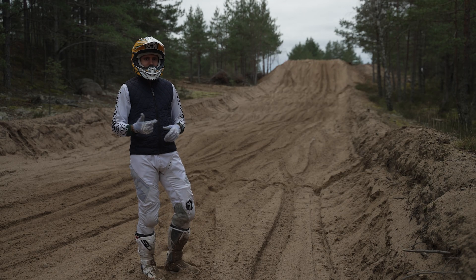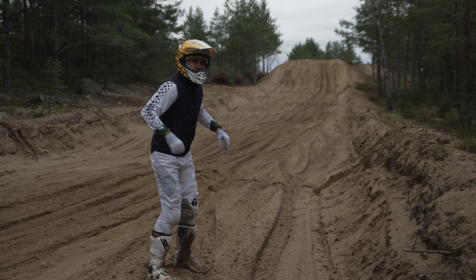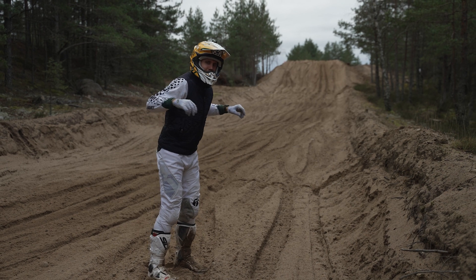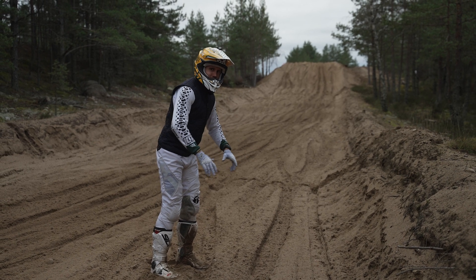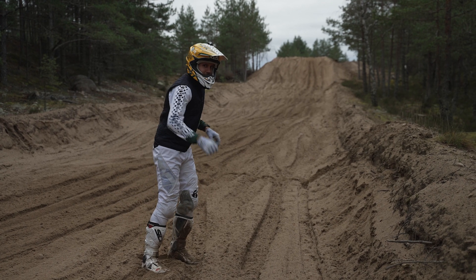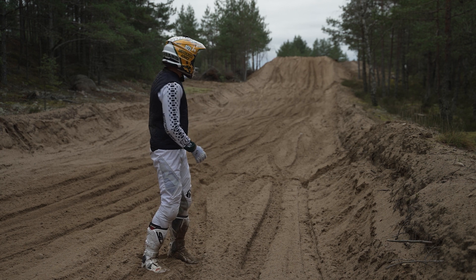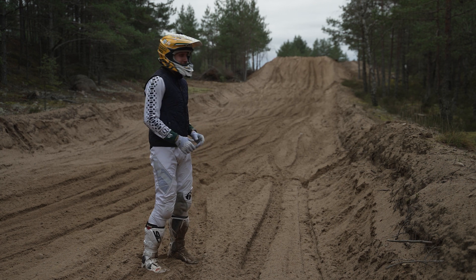The two reasons riders struggle come down to incorrect body positions and not enough power delivery. What happens is that if you lose the power, your body position moves forward and the body weight moves onto the hands. If this happens, your front end will start to tuck into the sand and you end up creating these really liney ruts.